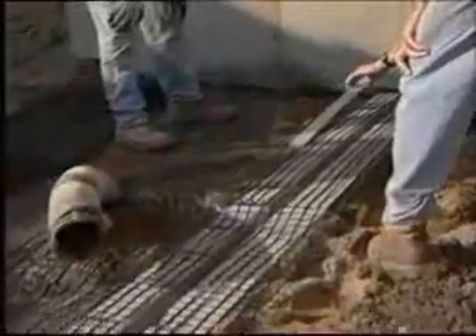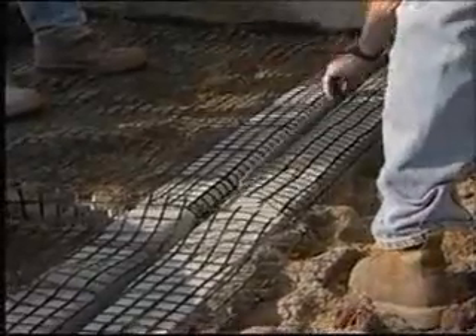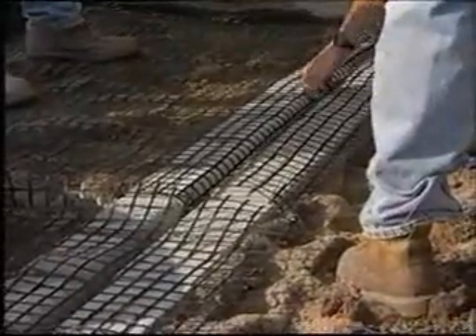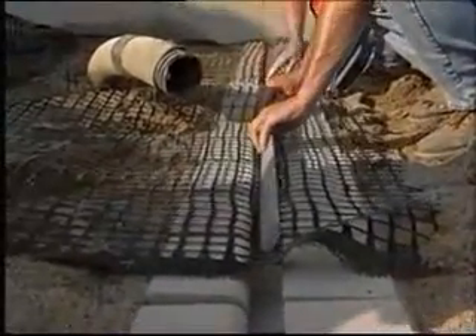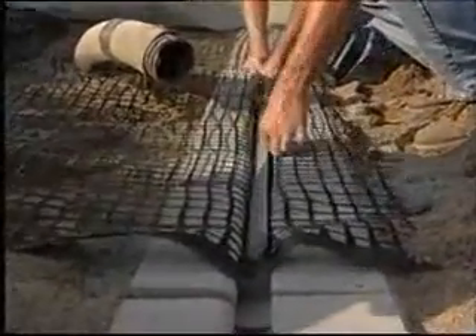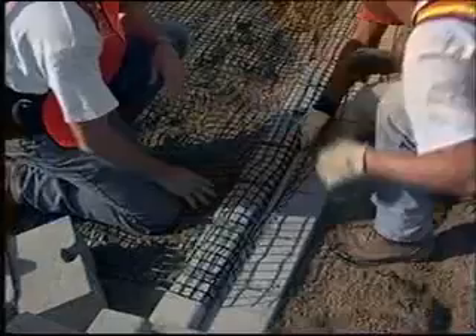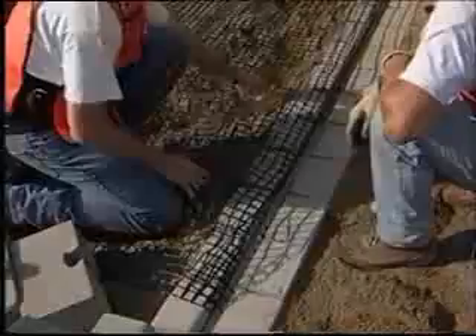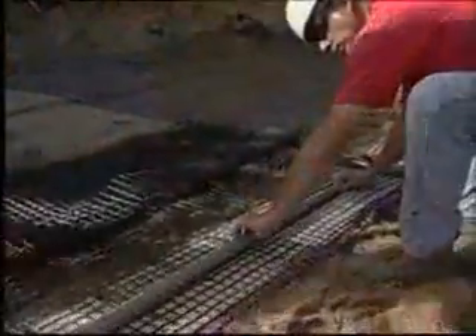Once the reinforcement has been laid out, install the locking bar. The landmark system utilizes the landmark locking bar to provide a positive mechanical connection of the reinforcement to the block. The anchor locking bar is made from an engineered polymer and is sixteen hundred and twenty-five millimeters in length. Place the locking bar into the locking channel flat side up, angled side toward the back of the wall. Maintain reinforcement within 25 millimeters of the front of the block. The locking bar should be placed continuously but only at reinforcement elevations.